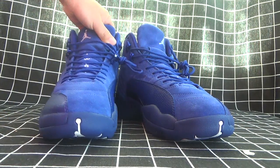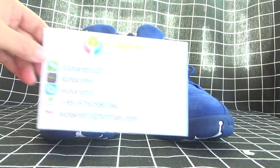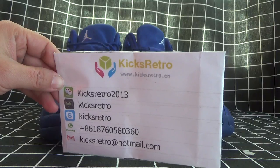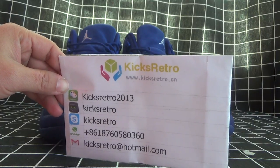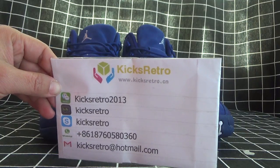Thanks for reviewing my videos. See you next time. Contact us for your guide. Welcome to our website to find all the shoes you like. See you!